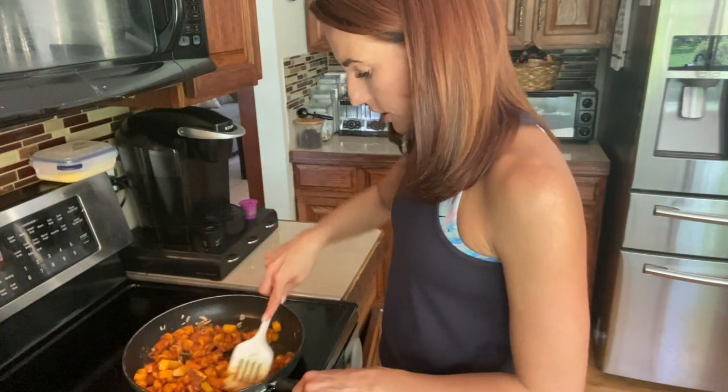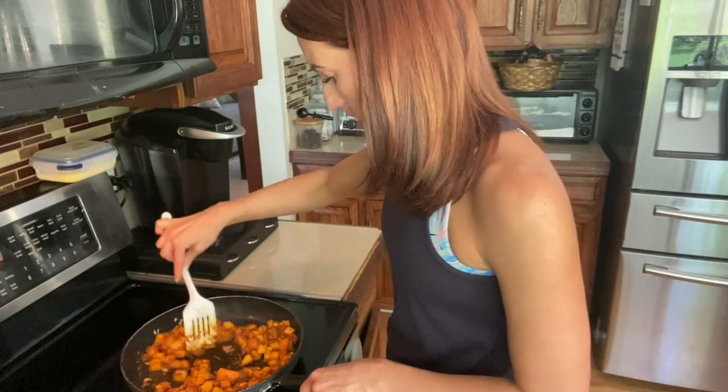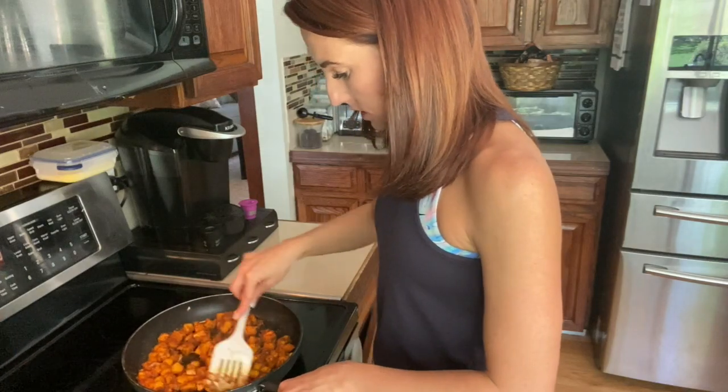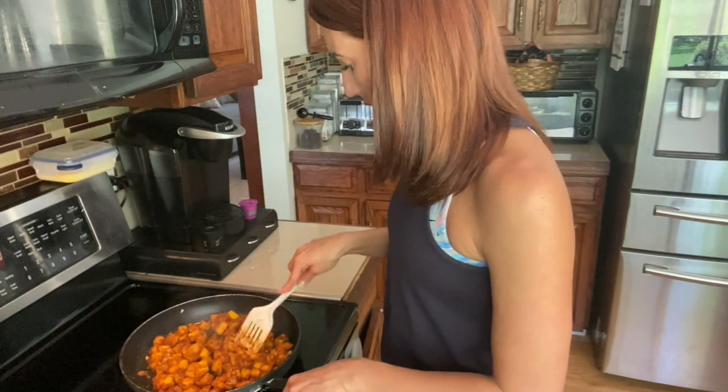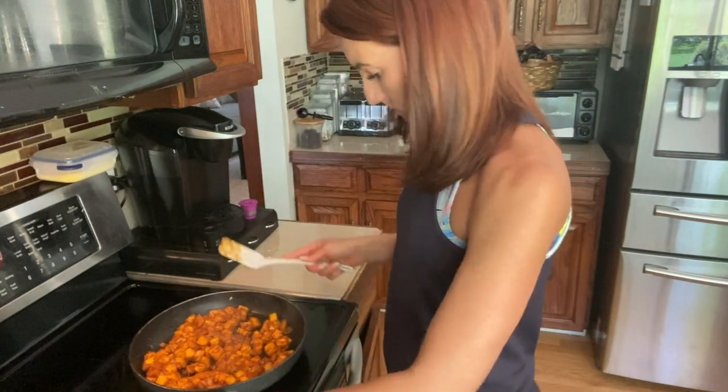I use red curry paste and yellow curry powder. Different types of curry give you different flavors. Once your vegetables are coated, let them simmer in those spices a little bit longer, and then we're going to add in your juices.